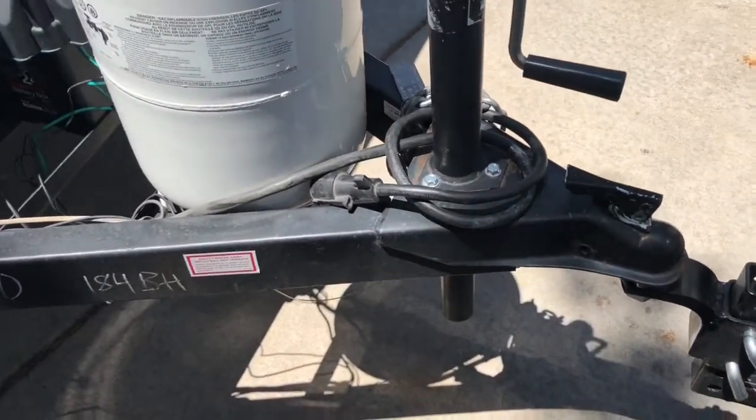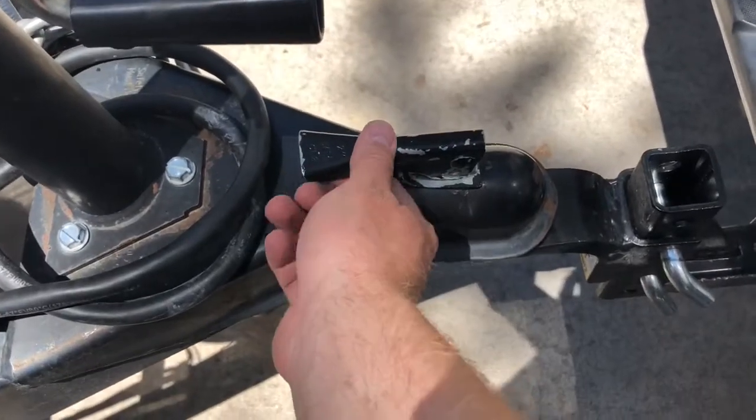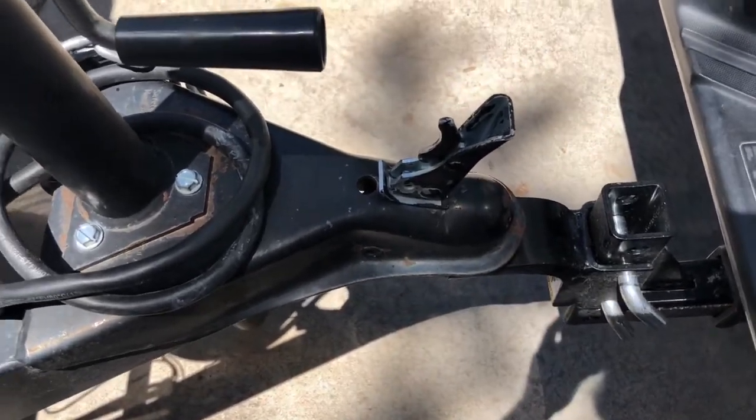When you put it on your vehicle, you need to make sure that this tab is in the down position — you'll get it with it in the up position. This locks it onto the ball for safety reasons.